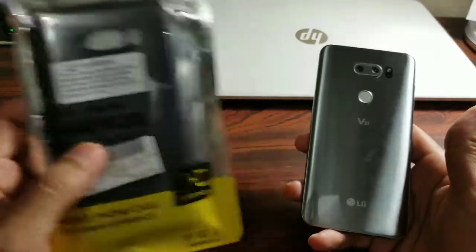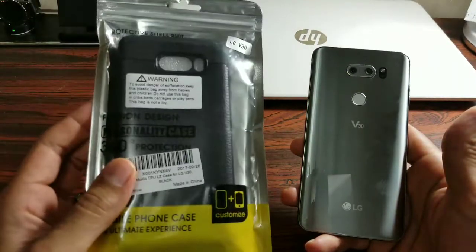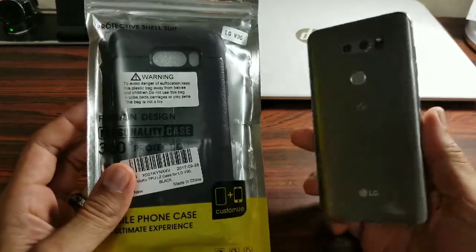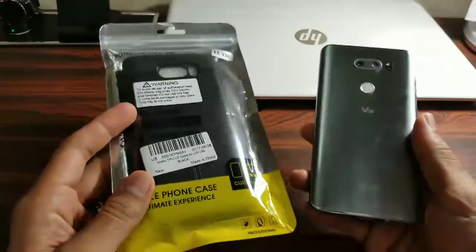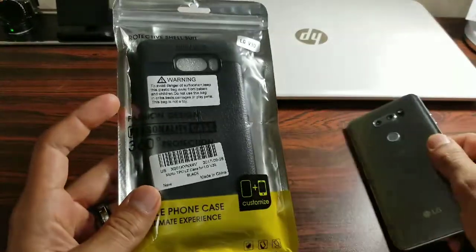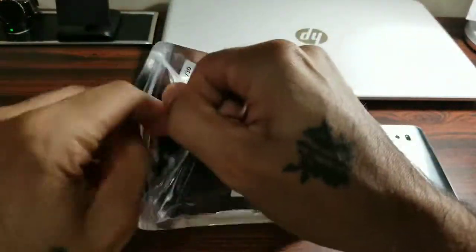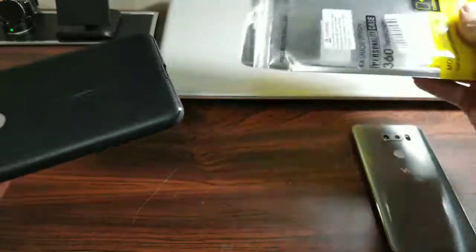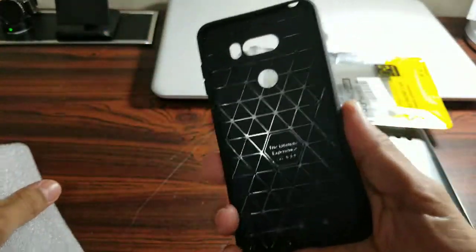It seemed like a nice-looking case to me, having that faux leather on the back, and it was cheap. This is my first case for the LG V30 — I just got my V30 yesterday and the case today. Let's go ahead and dive in and see how the case looks and feels. It's made out of TPU so it's a little flexible, but it still feels sturdy in the hand.